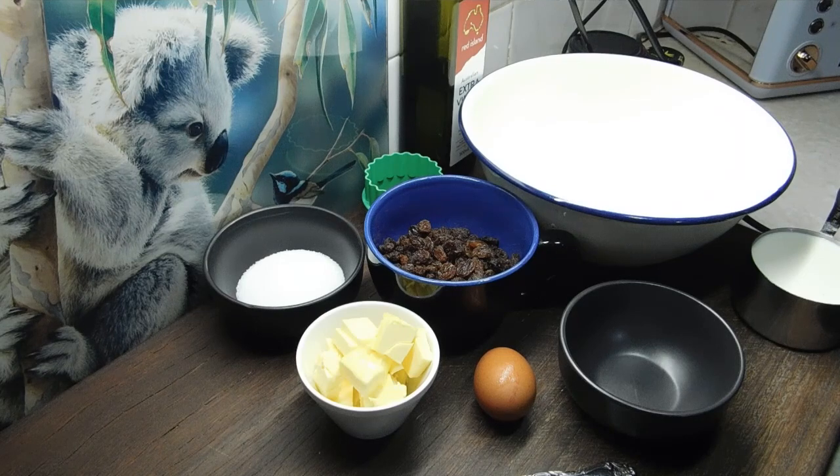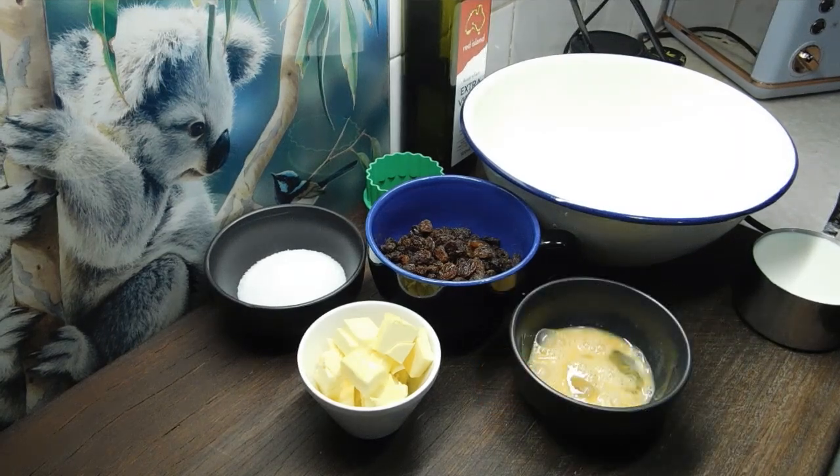We need one egg, lightly beaten. In a large bowl, we need three cups of self-raising flour, sifted, and half a teaspoon of salt. We need 60 grams of butter, chopped, a quarter of a cup of plain white sugar, one cup of sultanas, and one cup of milk.